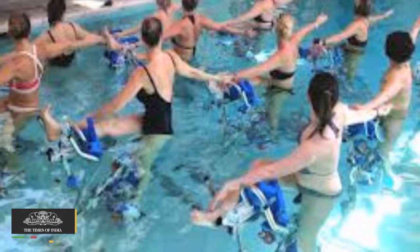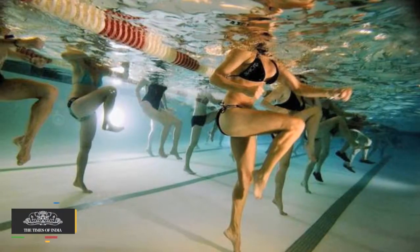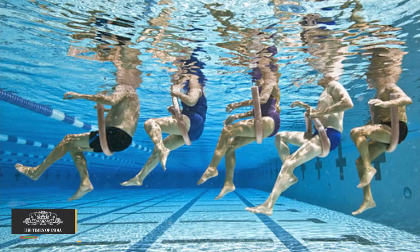Aqua Kickboxing. It involves kicks, jabs, punches and more. Kickboxing itself is a very high energy workout and when done in water it becomes a mammoth of a workout. It uses all major muscles and burns lots of calories.